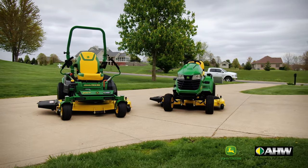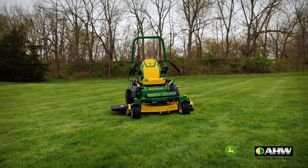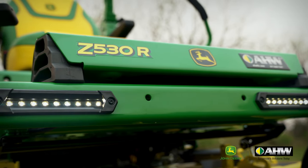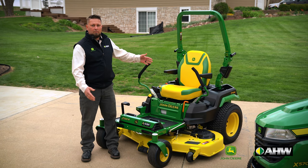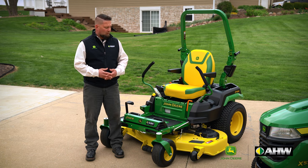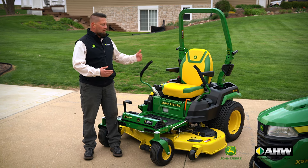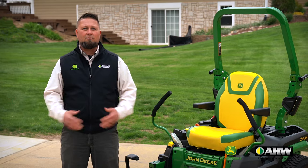Now let's talk about some advantages of the zero-turn style riding lawnmower. You can see we no longer have the hood. That opens up the front of this machine for visibility and ease of entry. You can step up onto this machine and sit down. Once you're in that rider position, you can see everything in front of you, right at your toes.